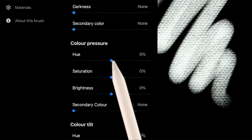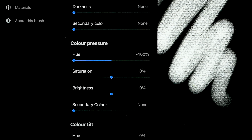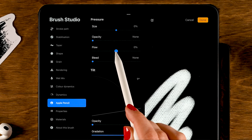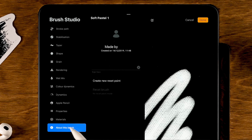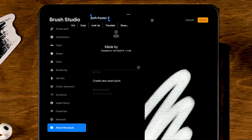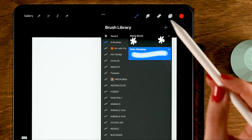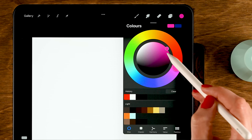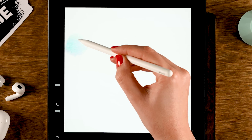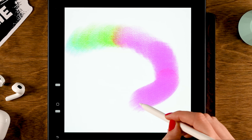Turn Color Pressure all the way to minus 100 percent. Then go to Apple Pencil and turn down the flow, setting it to zero percent. Go to About This Brush, give it a name like 'Color Changing', and tap Done. Now when you use the brush — pressing lightly gives a bluish green, and pressing harder turns it pink.